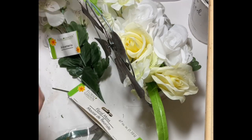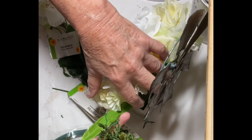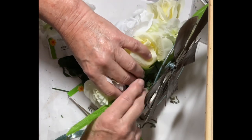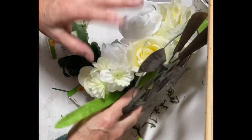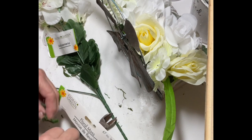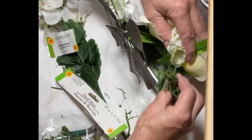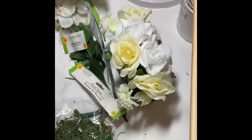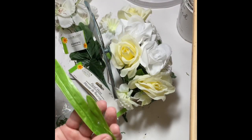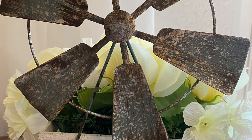I used floral moss to fill in underneath the flowers on the front side. The back side was pretty well covered so you couldn't see the foam, but behind the windmill the foam was a little visible and the moss covered it nicely. I also decided the two long strands of leaf on each side didn't look right so I removed those. And there you have it!